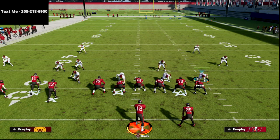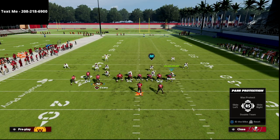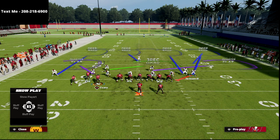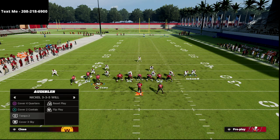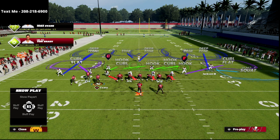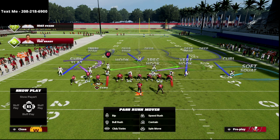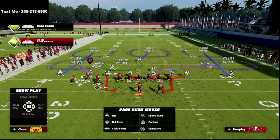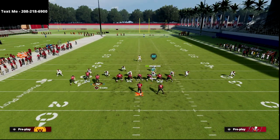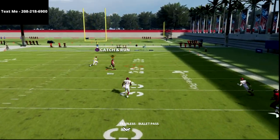Now let's talk about the adjustments they're going to make when you start running this. One of the number one adjustments is they're going to try to blitz you off this edge. For example, in Cover 3, they'll have their deep third for the crosser, blitz off the edge, maybe QB contain, put a defender on a purple zone, and user a guy right in the middle to take the crosser. If you roll out like I suggested, you can roll yourself into a sack — that's really the number one way people stop this.